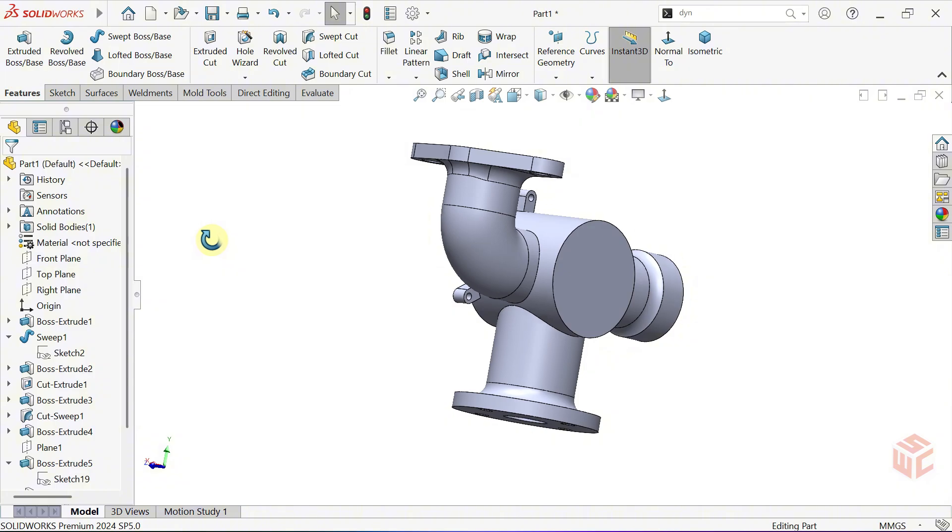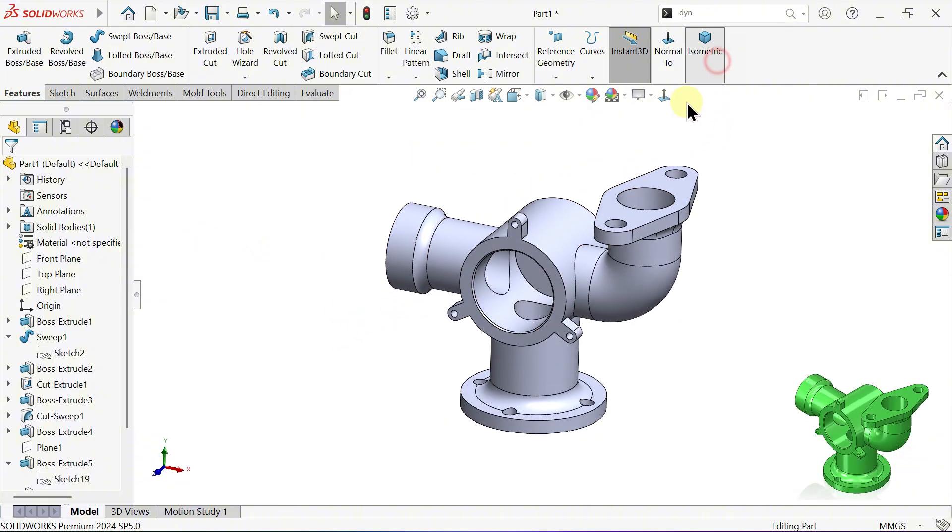And that's how we've completed our model. Let's quickly adjust the scene and assign its appearance.